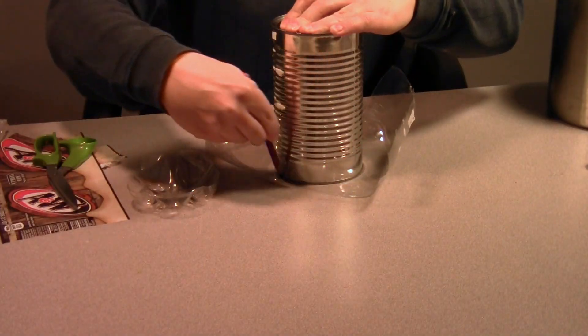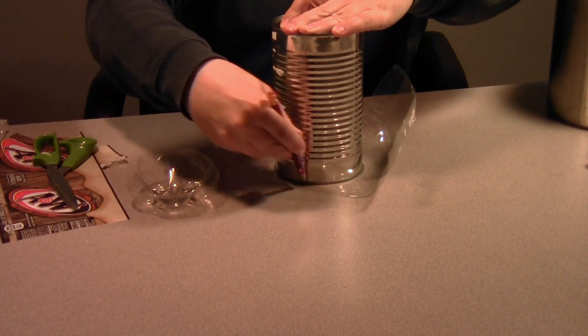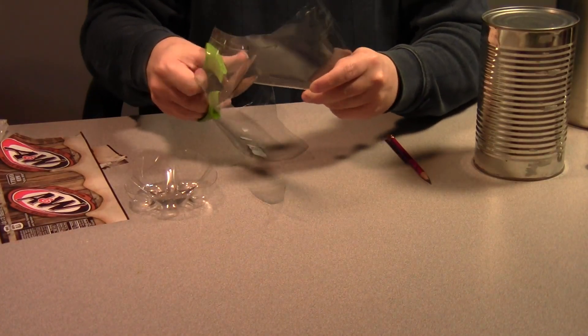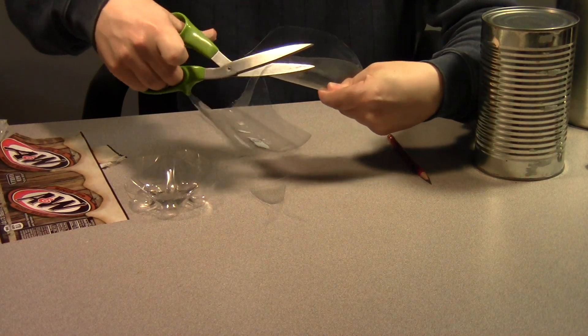Position the top of the can on the sheet of plastic and draw a line around it. Then use the scissors to cut out a piece of plastic that's about an inch larger than the circle that you drew.